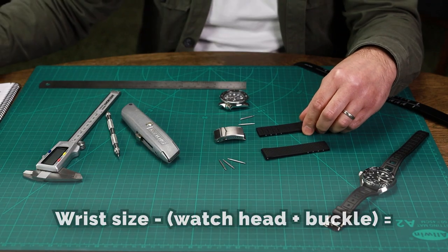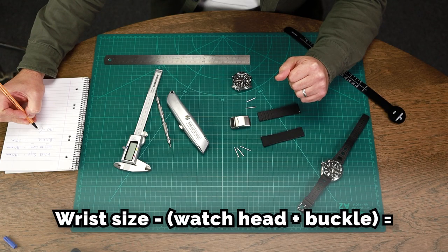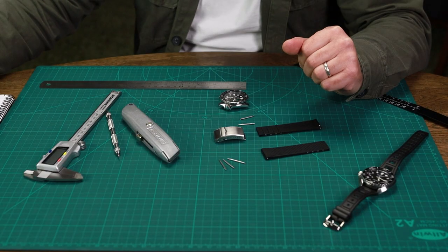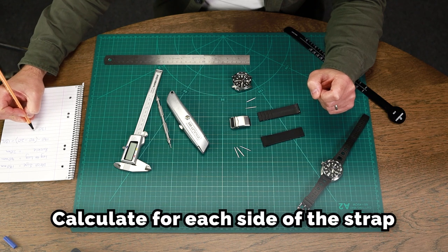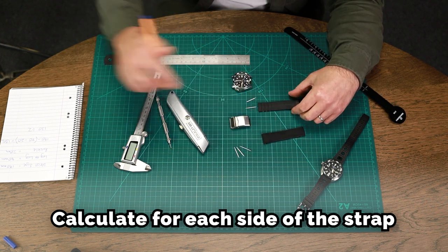We do a calculation where we take the wrist size and subtract the lug-to-lug length of 40 millimetres and also the buckle allowance of 20 millimetres. That gives us approximately 130 millimetres, which we divide by two because we have two pieces of rubber.